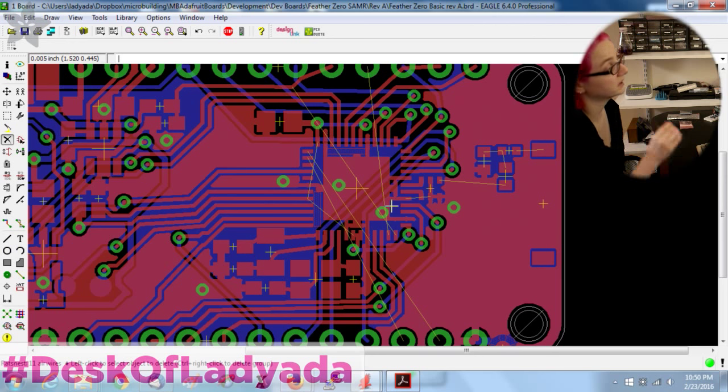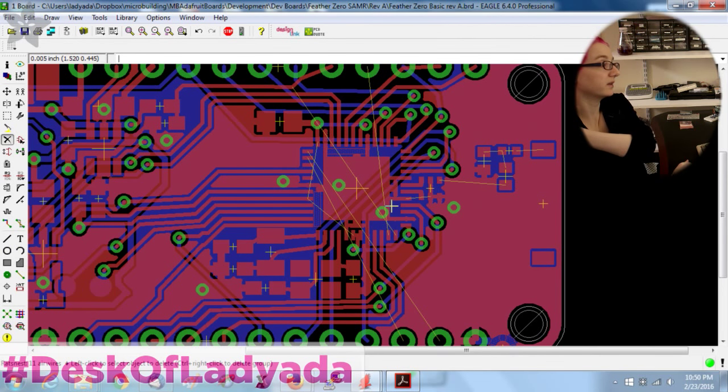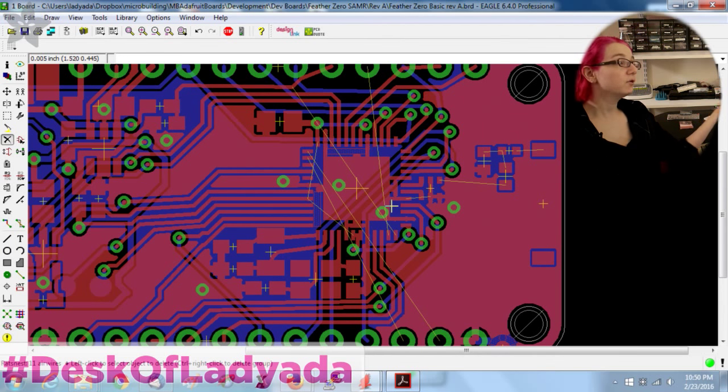With two-layer boards you also have better yields and can get prototypes faster and easier. There's no reason this design can't be done in two layers — there's a lot of space I'm not even utilizing. I could push everything up, move the crystals over, and give myself a ton of room to get these last few traces done.